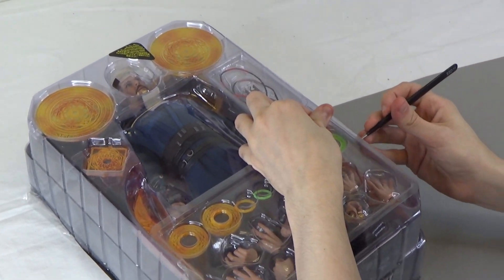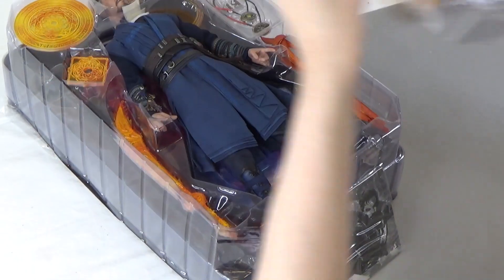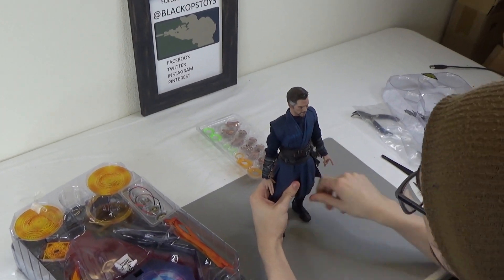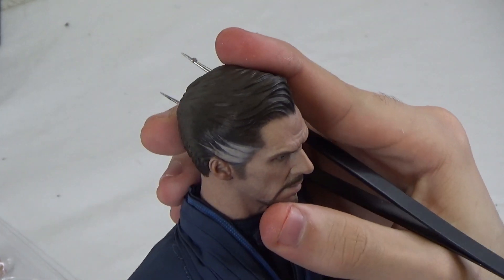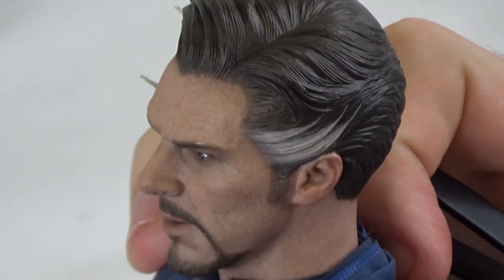We'll get into the body first, of course. Here we have the Sorcerer Supreme himself. The head sculpt is just incredible — Hot Toys just does such a great job with their head sculpts. Everyone is hand-painted. It's good looking.